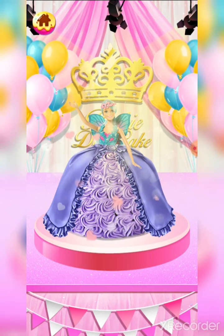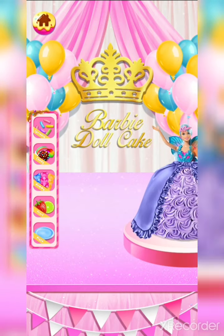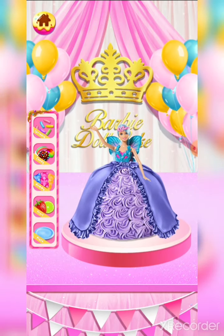Love and imagination can change the world. Time to decorate — choose whatever you like to decorate your cake.